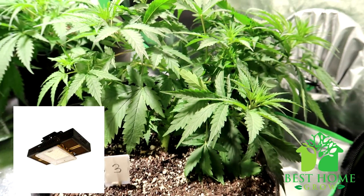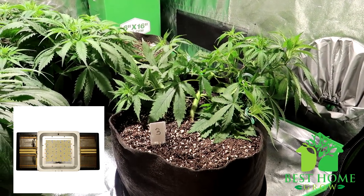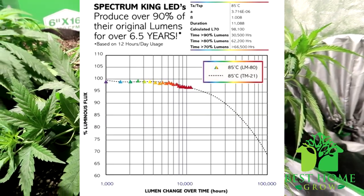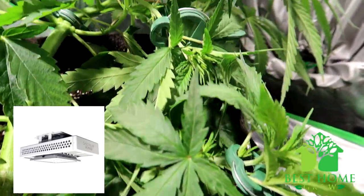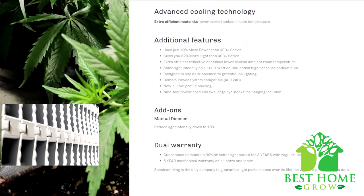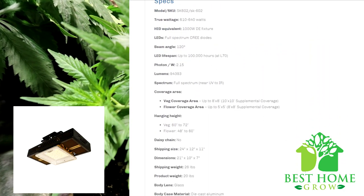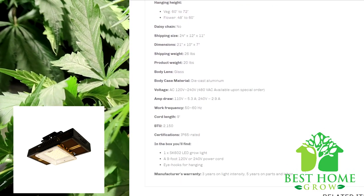Moving on to LED grow lights for a 5-foot by 5-foot grow space. First up is the Spectrum King SK602 LED grow light. This uses full-spectrum Cree diodes and is the brightest greenhouse LED grow light worldwide. It has a rugged waterproof housing for use in wet and humid conditions and is safe for outdoor use. It produces less heat than most competitors and saves over 43% on energy compared to dual-ended 1000- to 1200-watt HPS bulbs. It also has extra-efficient reflective heat sinks to help lower overall ambient room temperature. The recommended coverage area is 8x8 for vegetation and 5x5 for flowering. It is a 1000-watt HPS replacement drawing only 610 watts from the wall. Made in the USA with a 100,000-hour lifespan, it comes with a nine-foot power cord, eye hooks, a three-year warranty on light intensity, and a five-year warranty on parts and labor.